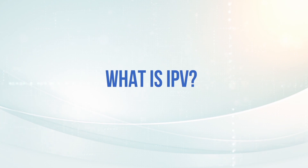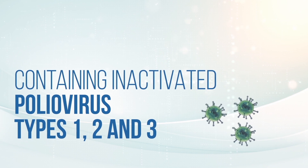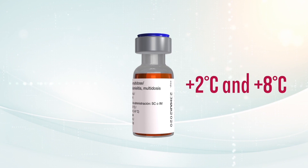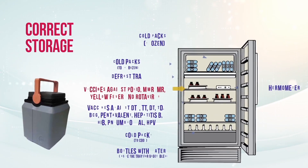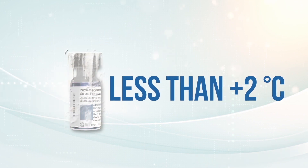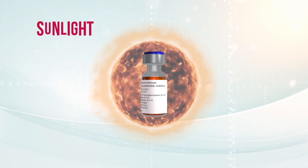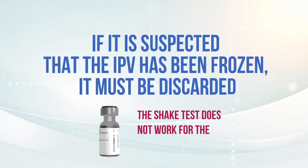What is IPV? It is an injectable vaccine containing inactivated poliovirus types 1, 2, and 3. The vaccine should always be kept between 2 and 8 degrees Celsius in refrigerators and in the transport thermos. This vaccine is safe and effective, but is at risk of being inactivated if it reaches temperatures below 2 degrees or greater than 8 degrees Celsius, and if it is exposed to sunlight or freezing temperatures. If it is suspected that an IPV vial has been frozen, it must be discarded.